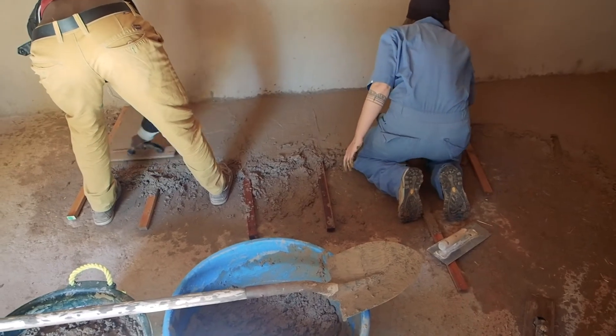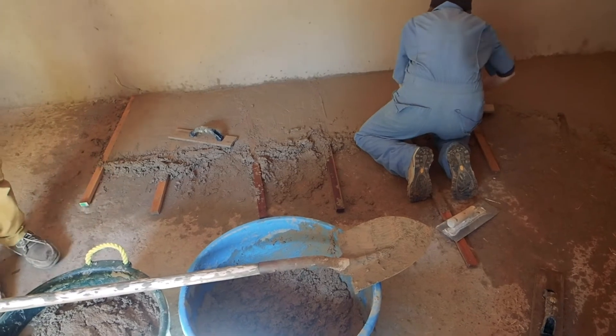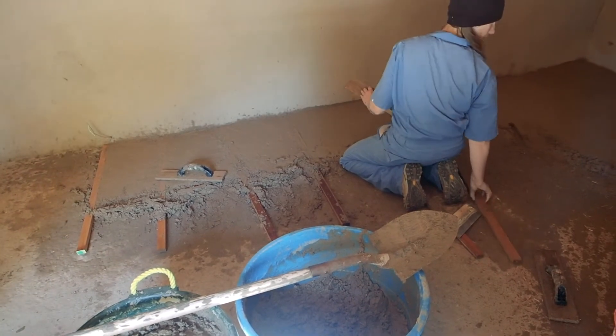I had planned to do the thickness of this floor at about three quarters of an inch, so we cut this wood to three quarters of an inch, and then what we would do is spread them out a little bit with some distance in between them.